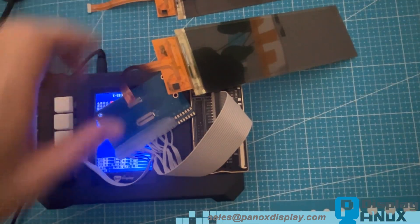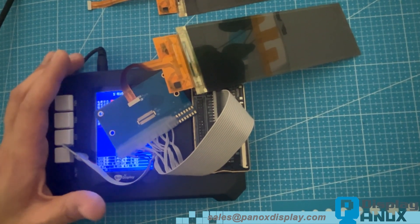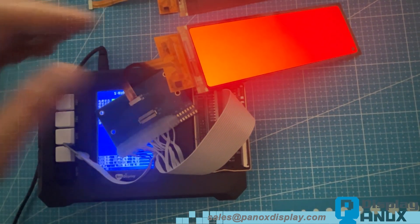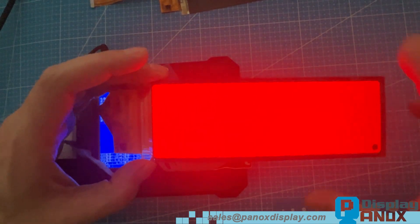Let's start by testing it with our demo kit. This kit is designed specifically for evaluating display panels, making it easy to test colors, brightness, and images. Simply press the button to activate the OLED.